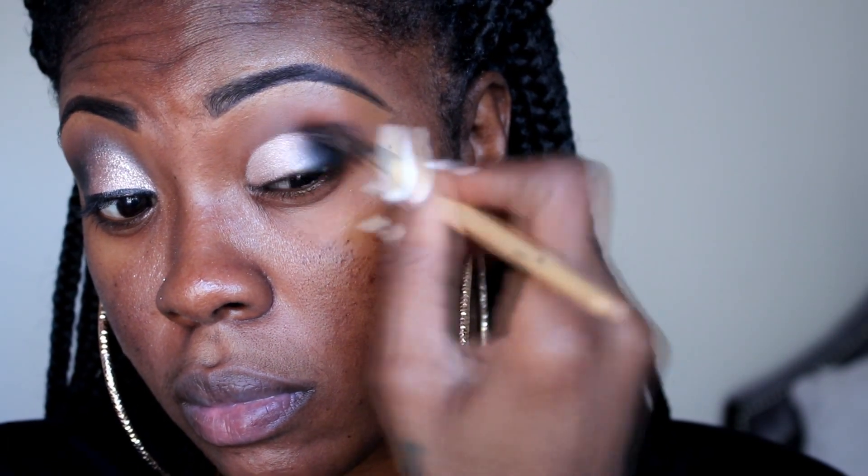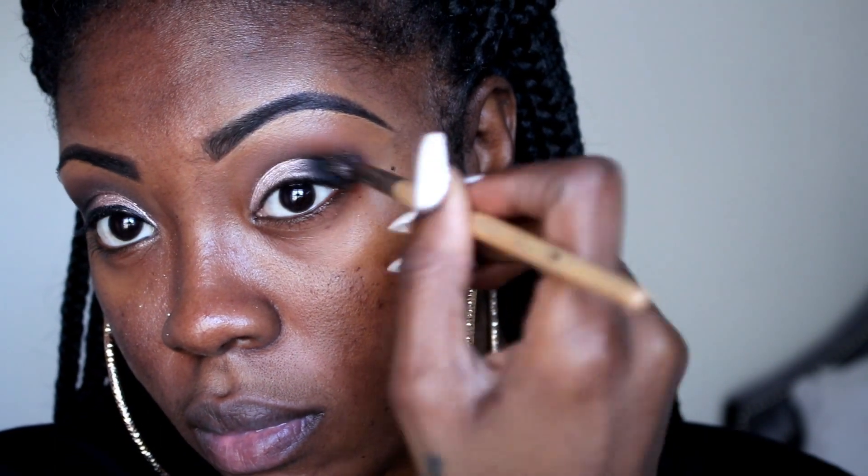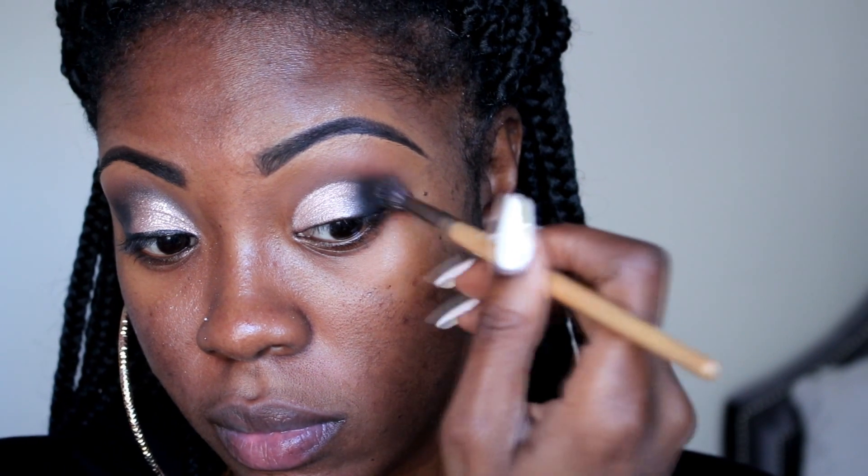Now we're going to blend — make sure you blend, blend, blend. I want all my colors to flow together, so I'm just going to blend everything in.